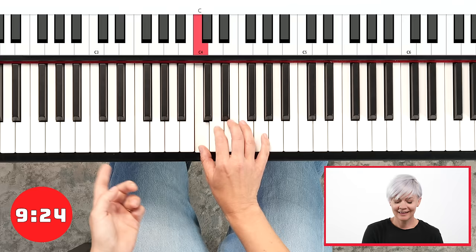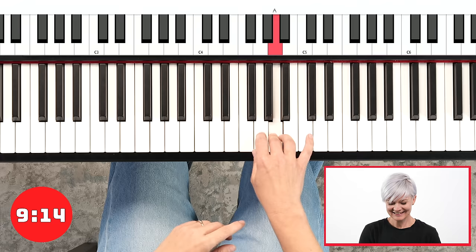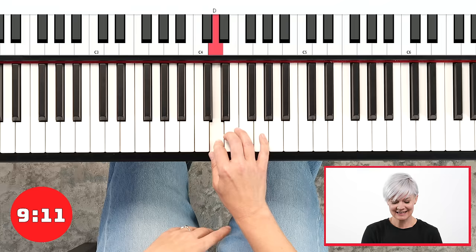C, D, E — thumb comes under — F, G, A, B, C. Repeat that: C, B, A, G, F, E, D, C.